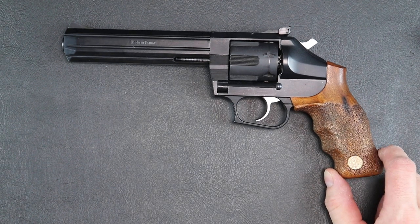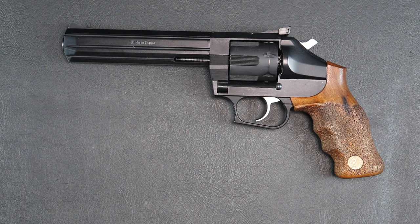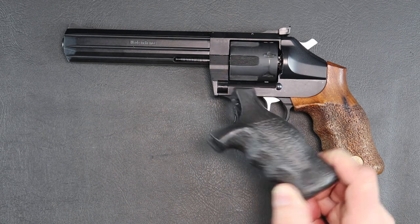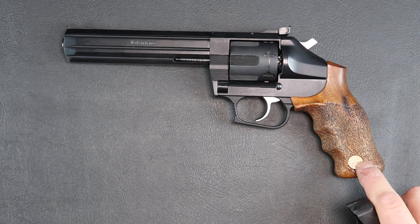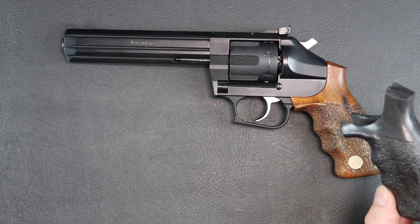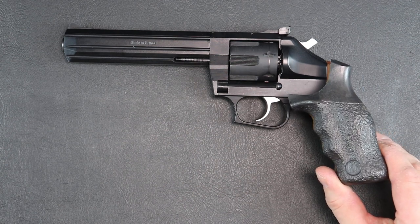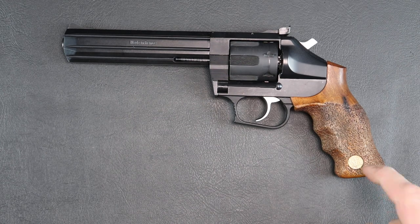With full .357 Magnum loads, they can break or crack. So what I did is I reached out to Sedan Impact Grips and had him make a replacement grip out of polyresin. It's extremely tough. If you own one of these guns or you're thinking about owning it, you can reach out to Sedan Impact Grips and have him make you one of these grips. They're very reasonable and they work great. If you're ever going to shoot your gun, definitely put this on it.